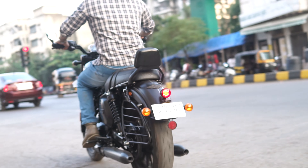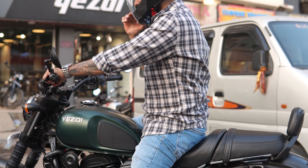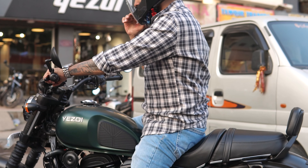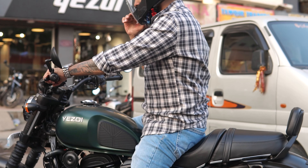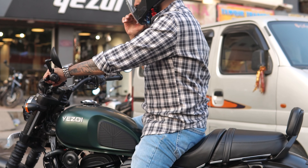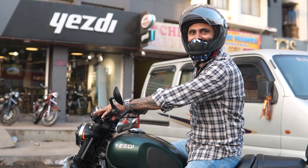This bike is easy to maneuver in the city. I was not expecting much from the scrambler and adventure motorcycle, but I was wrong — the riding posture is quite straight and footpeg positioning is also very good, so you are not in an aggressive form. The seat is so comfortable that I feel even the rear seat would be comfortable with a backrest.